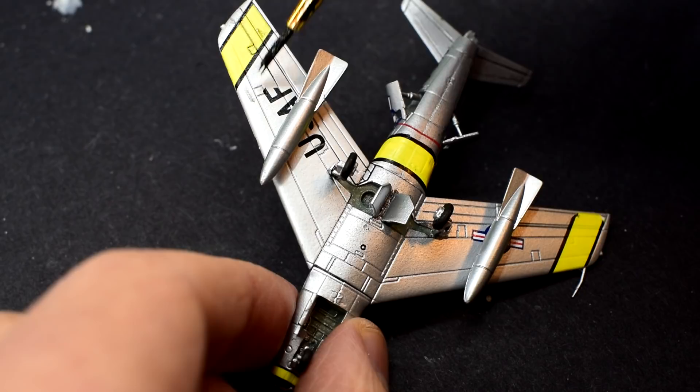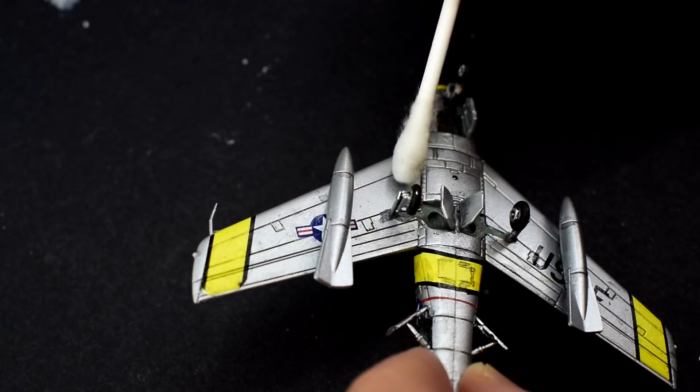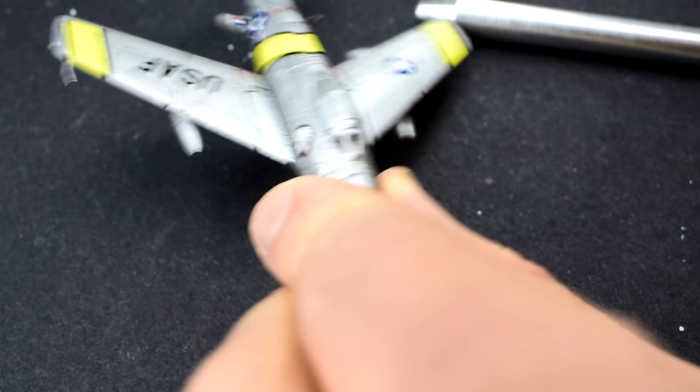Now it's time for a very thin enamel wash — this is my homemade one, and I have a tutorial on how I made this on my channel. It was brushed onto the various details and recessed panel lines, then carefully removed with a cotton bud dipped in white spirit. Finally, the masking tape on the cockpit canopy can be removed. It looks like it's done quite a good job.